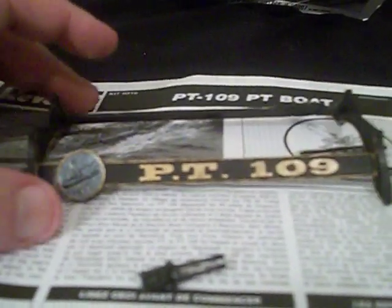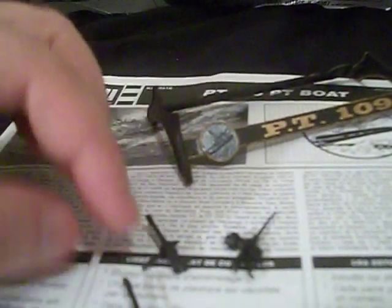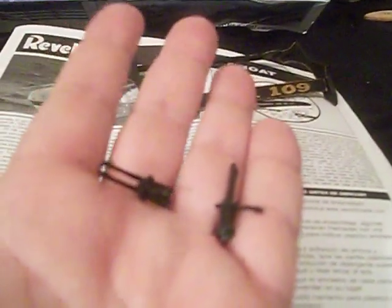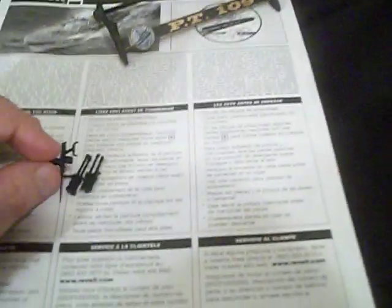I usually always do the bases first. This part of the base here is for the bow, and that is for the stern. While I was at it, I went ahead and painted the 20mm cannon and the anti-aircraft guns. They're done and ready to be installed, except I've got to touch up the backs where I cut them off the sprues and got them glued together. They're really, really tiny little guns — here they are in my hand — and there's the 20mm cannon. Small son of a bitch as well.